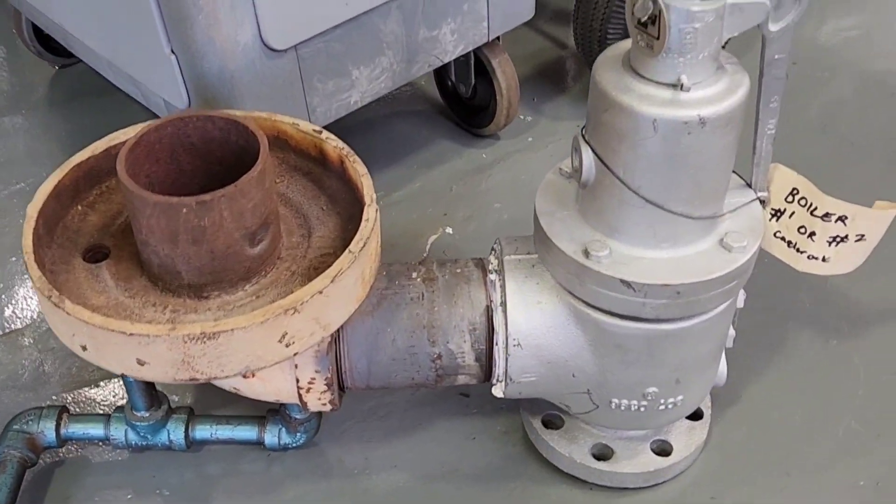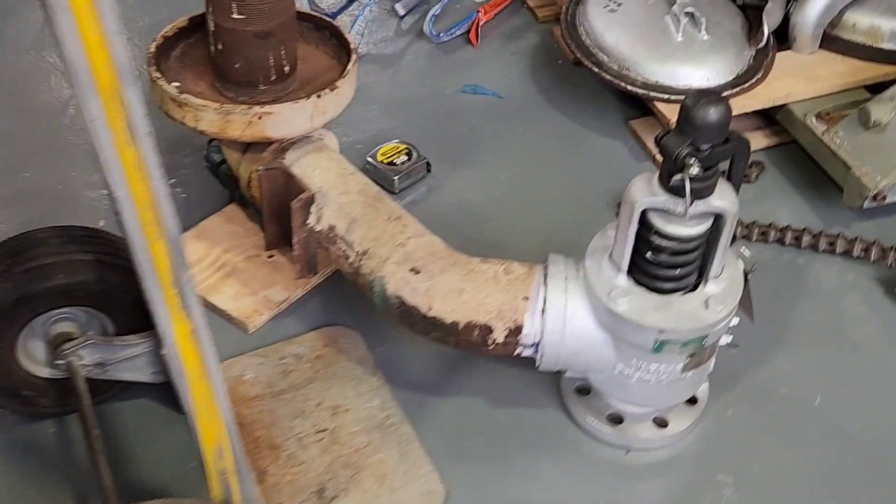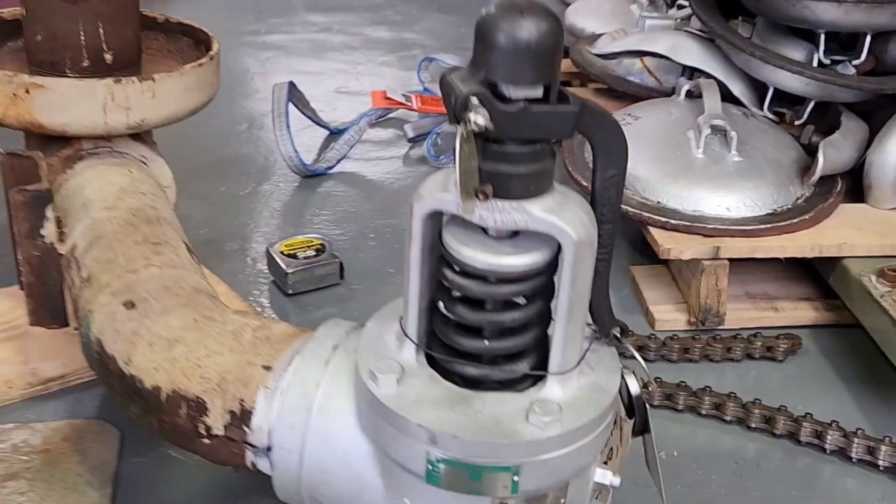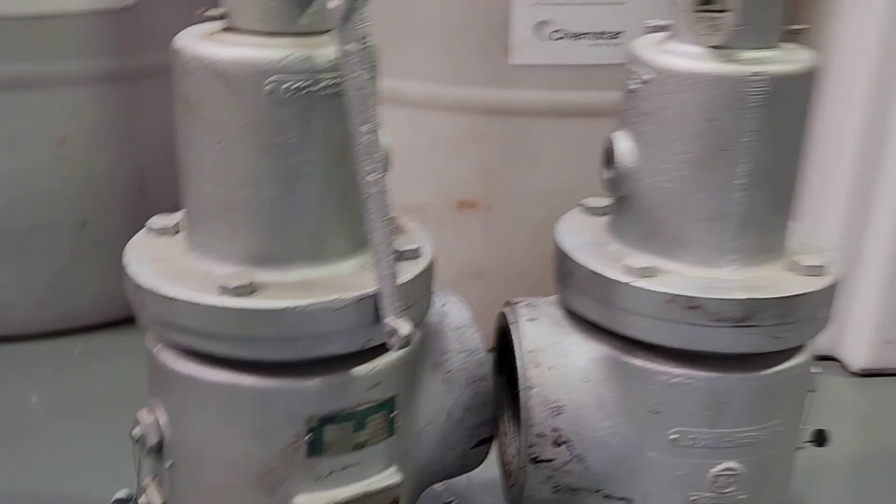This is the new one. We put two new valves in. It takes a couple of hours.